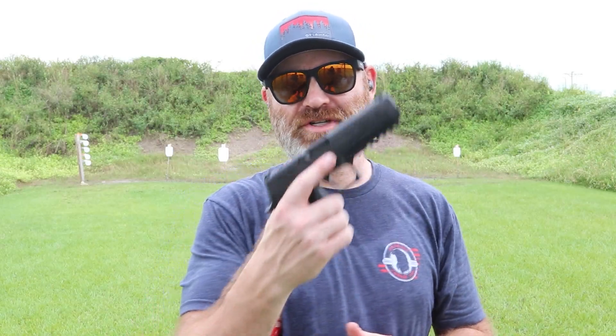Hey everybody, welcome back to the channel. This is a follow-up video to my original SIG X10 video. I did a 100-round review and had two failure-to-extracts and two stovepipes. I was wondering if it was that Blazer ammo — it was 180 grain. A couple people made comments saying two out of 100 is a very small sample size when you think about overall rounds through.